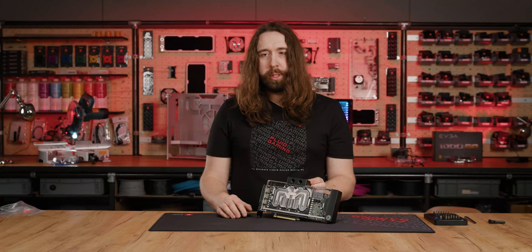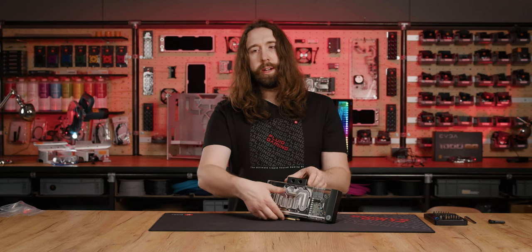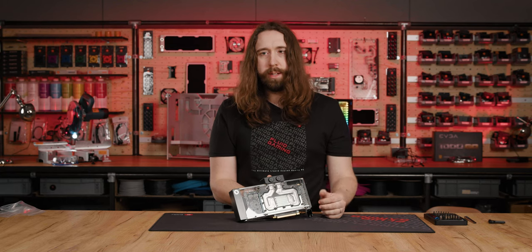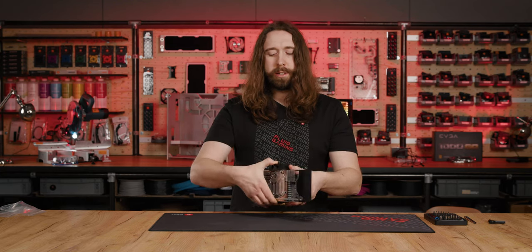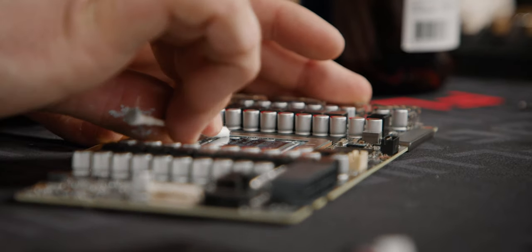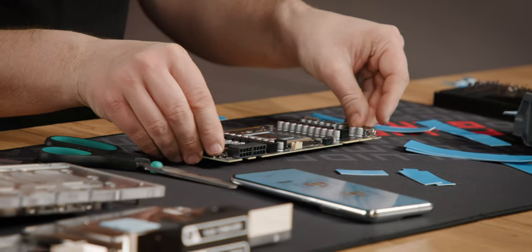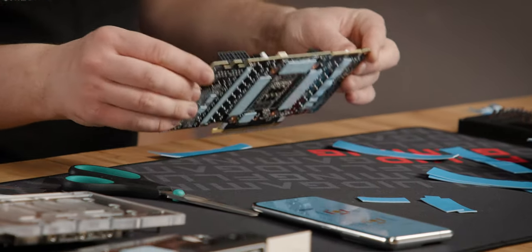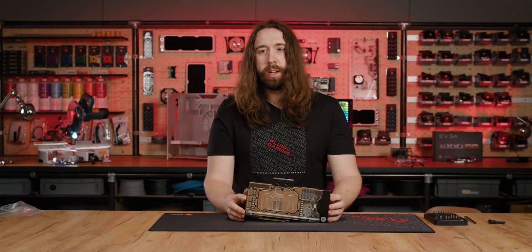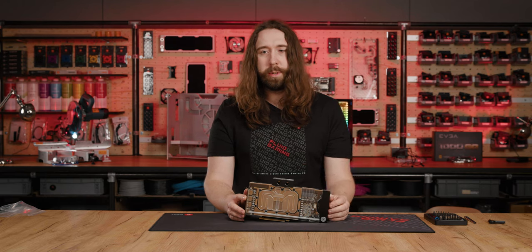Now the GPU is completely prepared. We have a Vector 2 GPU block on the front side, and also a Vector 2 active backplate on the rear side. Since this is an RTX 3090, we wanted to cool all of the components actively — not just the VRAM on the front side, but also on the back side, as well as all of the power delivery components. For this 450W beast, we will need a fair few radiators and fans, so now we're going to start assembling those.